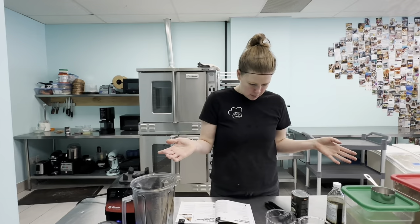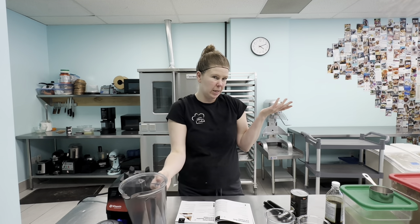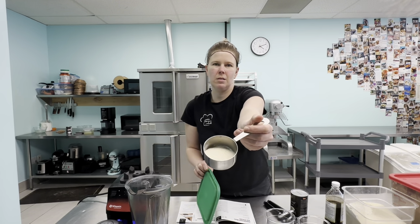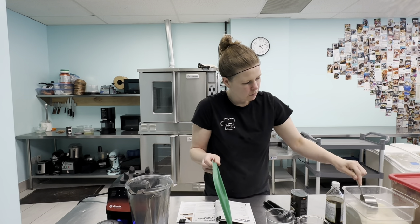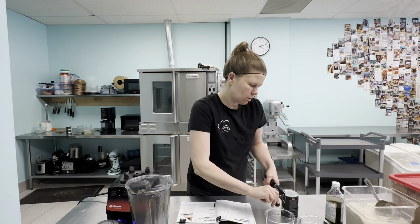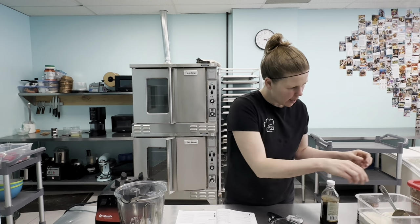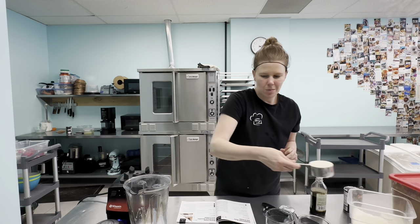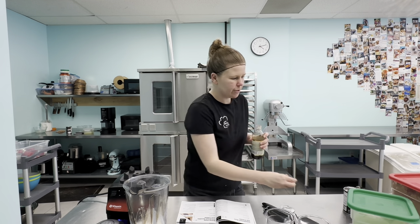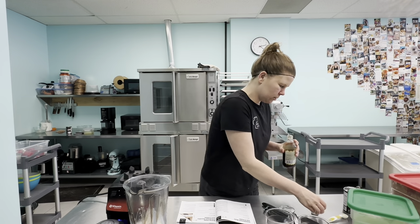We've gathered all our ingredients for the coconut vanilla and the chocolate, and grabbed our blender. Any blender would work. If you're using regular sugar you don't even need a blender — you just stir it. But we have super granular organic cane sugar, so we're going to blend it. We need one can of coconut milk and half a cup of sugar — seems like a lot, but we'll see how it goes.